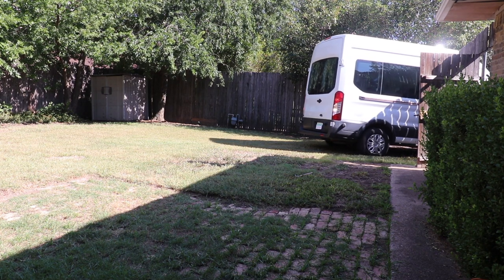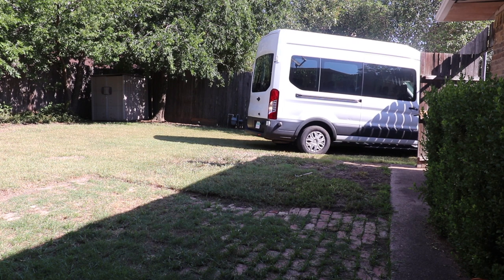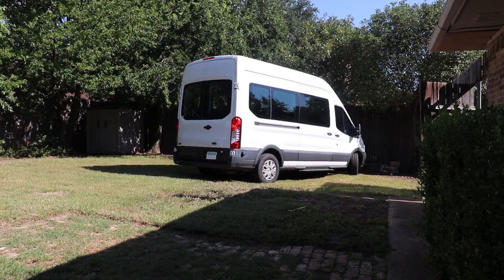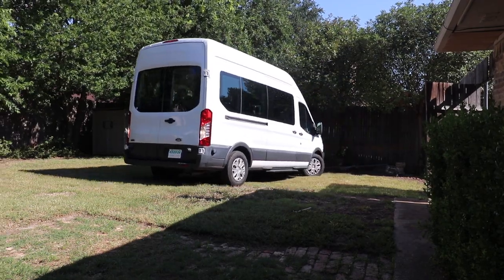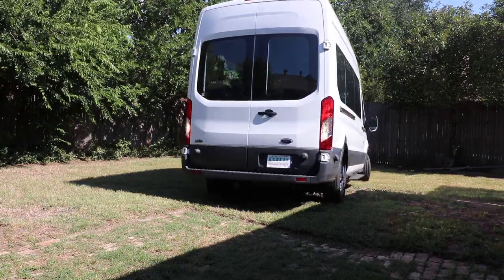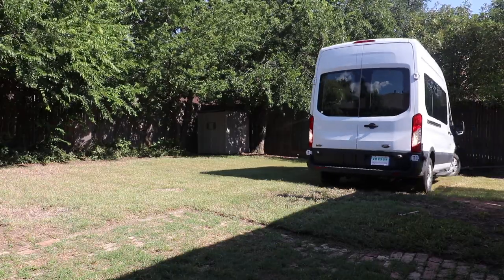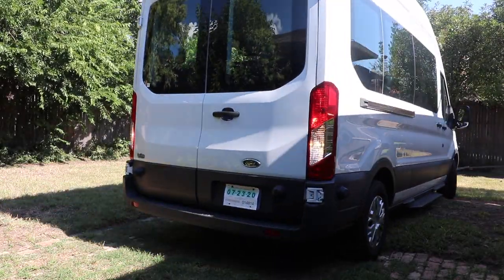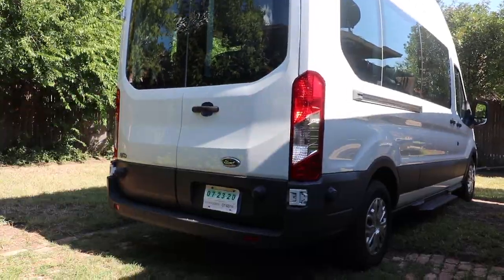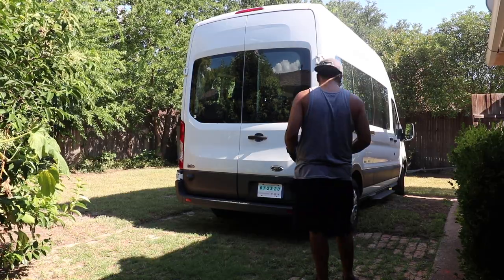Once we figured out where the van was going — plopped right in the middle of our yard for everyone to see — HP then had to back up the van into the backyard. This video does not do this process justice because the hole in the fence was deceivingly small and the van is deceivingly large, so it was extremely nerve-wracking to watch. But fortunately, HP's lifelong talent is that he can back up cars really, really well, and he was able to back the van into the spot where it will have its final resting place as we convert it into a camper van.